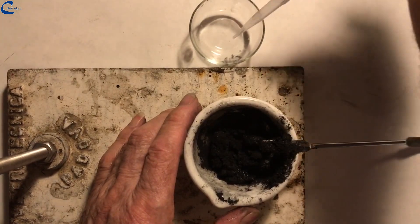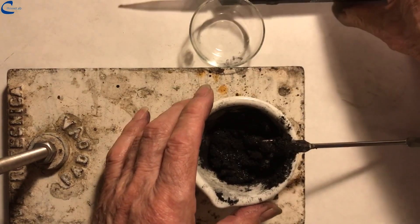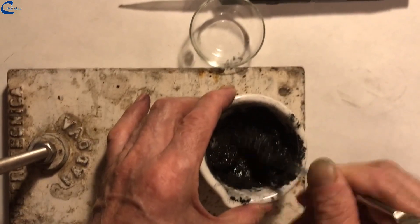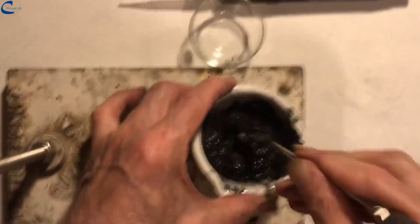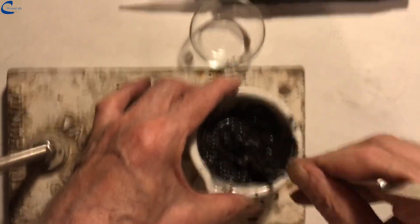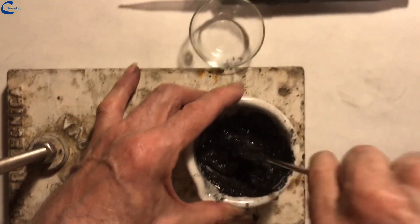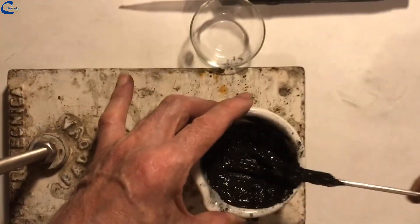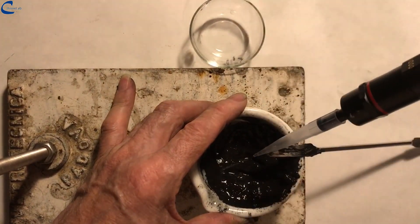I add another milliliter of water and continue mixing. It is important that this ink used for printing is the consistency of a cream, that it is homogeneous and absolutely free of lumps, fluid but not too much. Finally, another 0.5 milliliters of water.